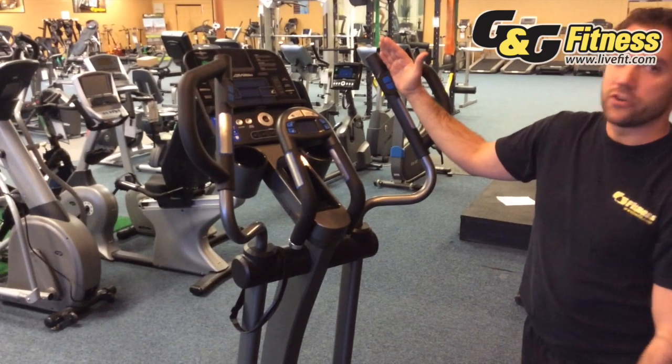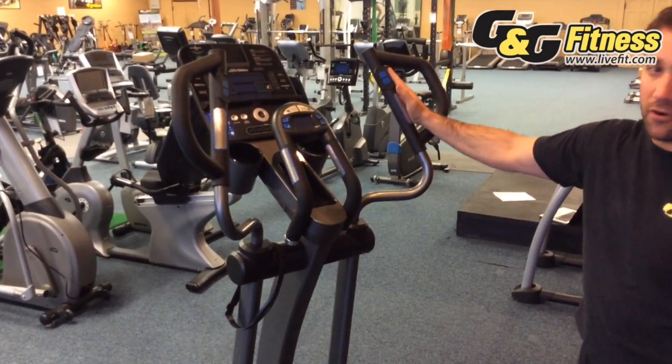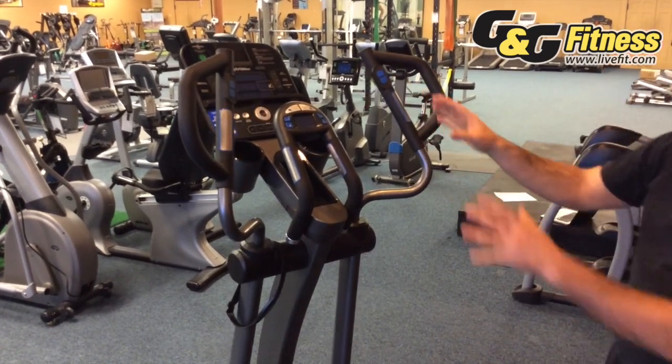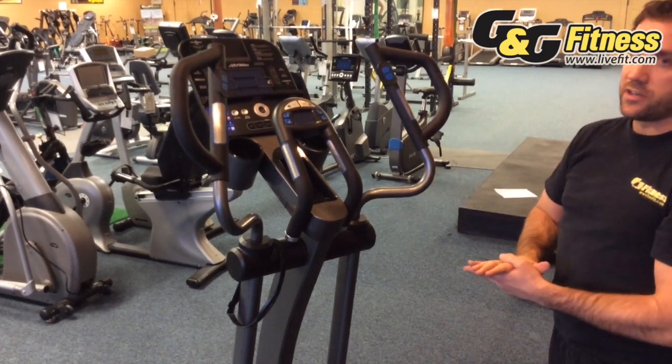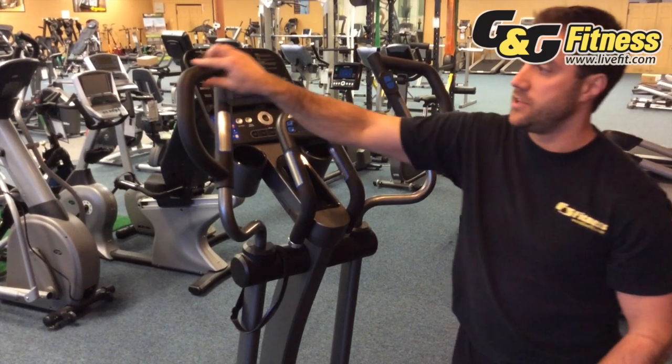The biomechanical engineers at Life Fitness wanted to make sure they got it right, making the arms converge the way they do back and forth. They also took it a step further — if a user is a little larger, or wants to work a different muscle group, they can also grip the handlebars on the outsides.